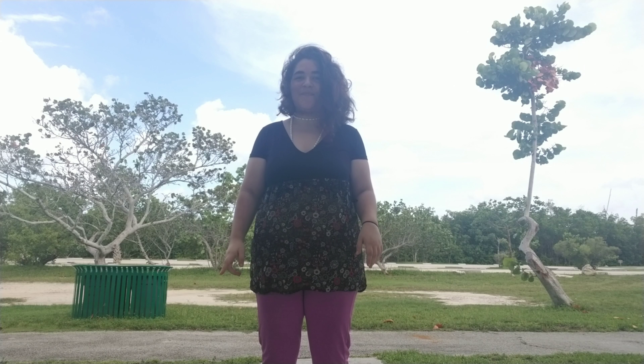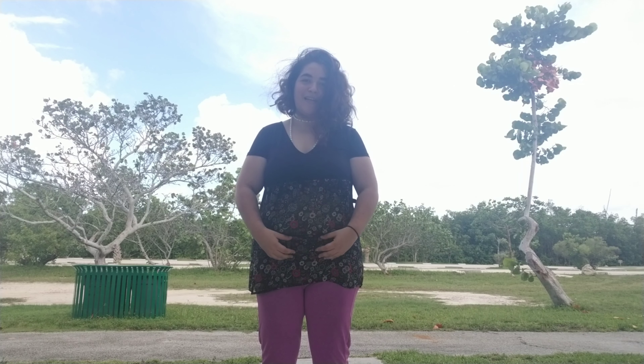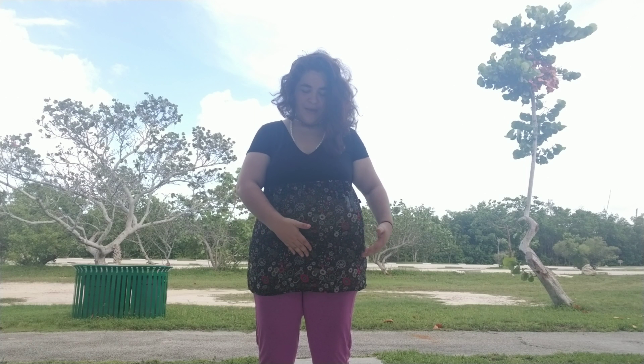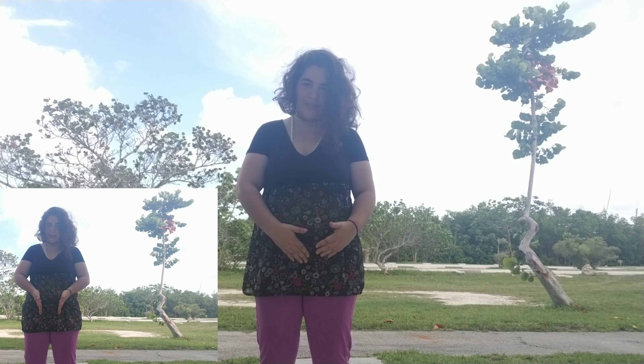A big thing about posture is locating your center of gravity. Your center of gravity is not located in your abdomen but in your pelvic floor. To engage your pelvic floor, you're going to bring in right here in between your hip bones and your back and squeeze together. It shouldn't move your pelvis when you do this — it's just a gentle squeeze.